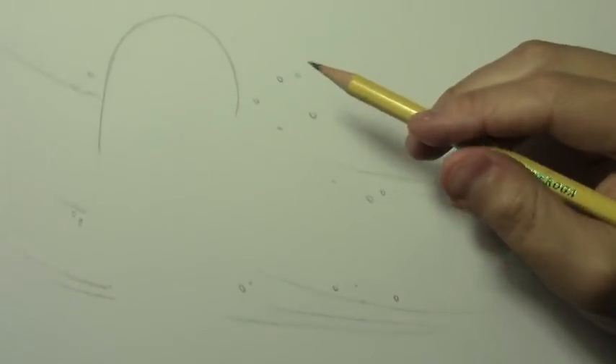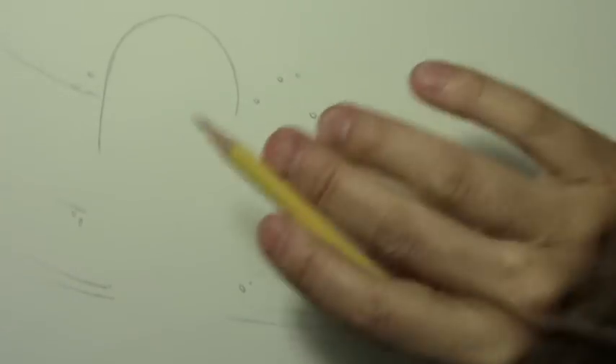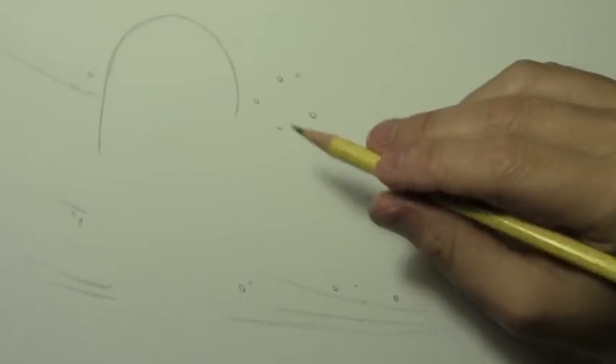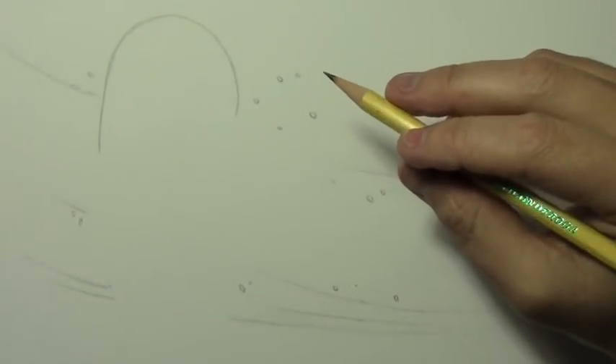Hey there, everybody. It's Mark Curley. I'm back with another How to Draw video. Just a quick note, this is not my video about dealing with artist's block. I will be doing that next week, so stay tuned for that. But let's get into this one.